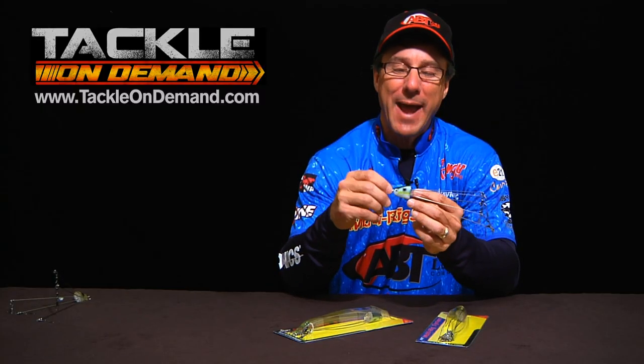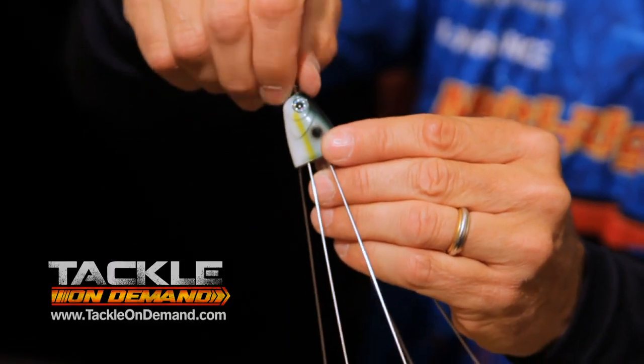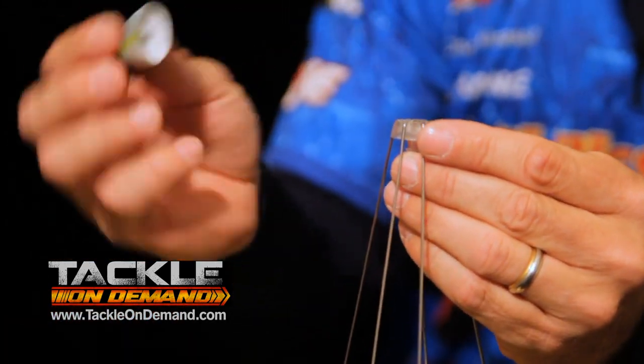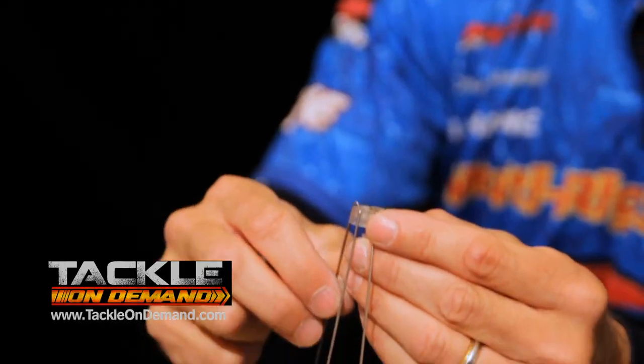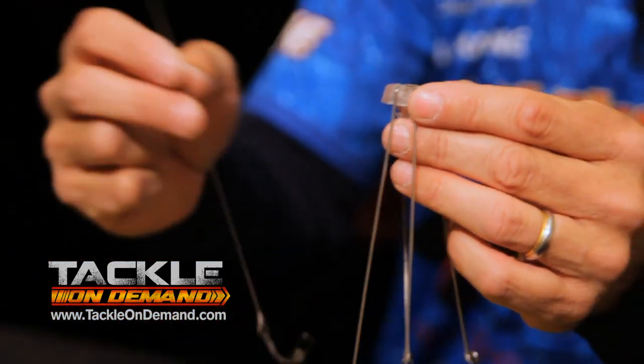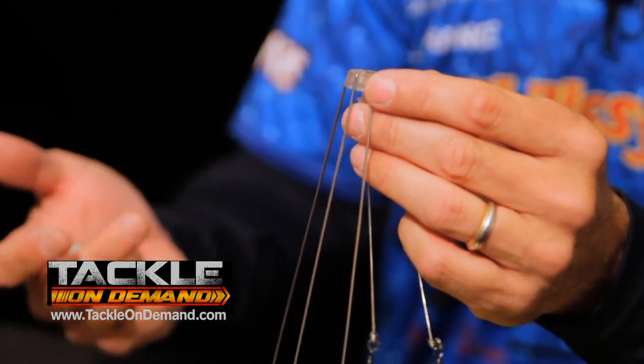The reason for that is there is a patented head design that actually comes apart. It's got stainless steel parts, and when you take out the head screw, you can take off this polycarbonate head. That reveals a patent-pending wire harness that actually allows you to change out the wires or the style of wires that you're using on your umbrella rig.